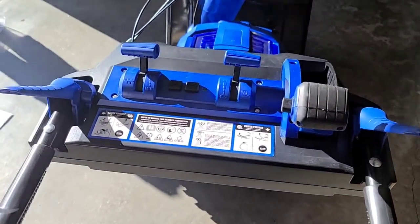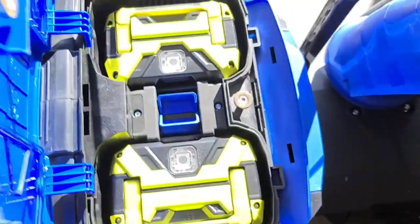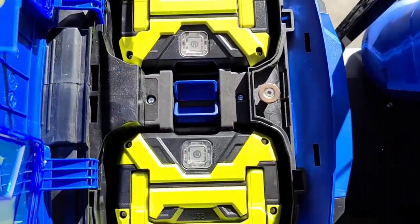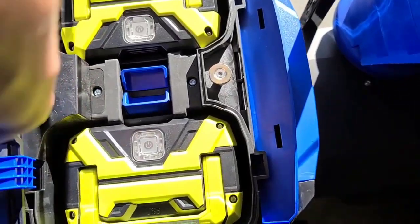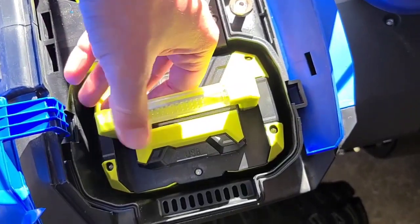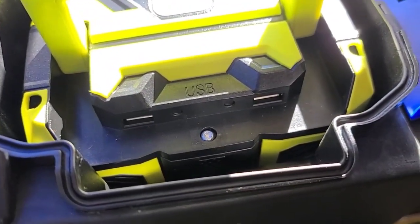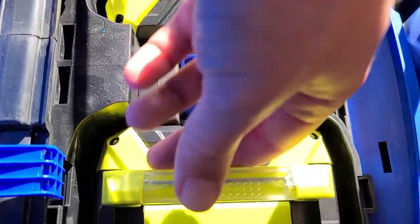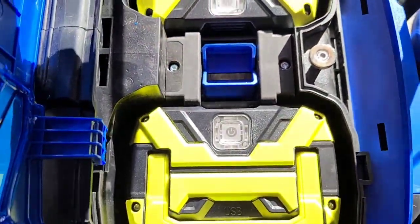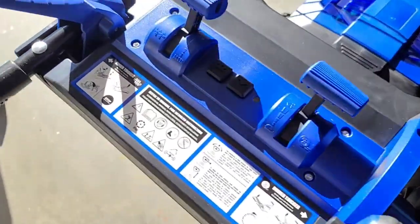Here it is all assembled. I went ahead and installed the batteries — you can see two massive batteries. You just drop them straight in and these two clips allow you to pick them back out. A cool extra feature on the batteries: they have two USB ports and a flashlight on them, so they double as a kind of camping battery.